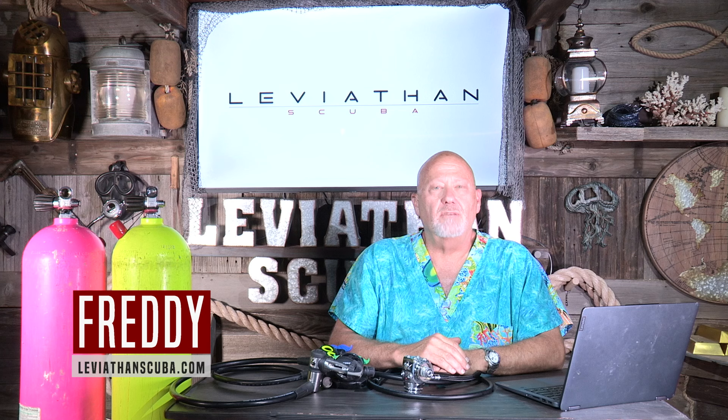Hey everybody, this is Freddy with leviathanscuba.com. So you're getting ready to buy a scuba tank or a regulator — you basically have two choices: DIN or yoke. Which is best for you? We'll get to that in just a minute.